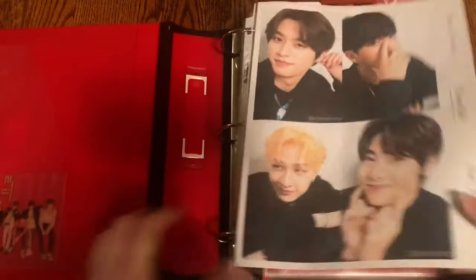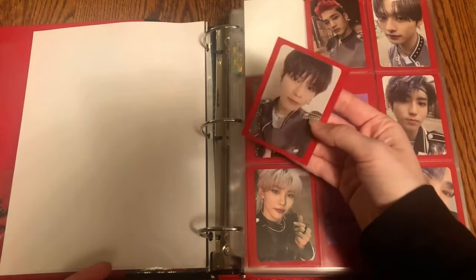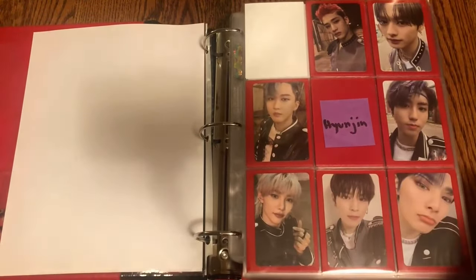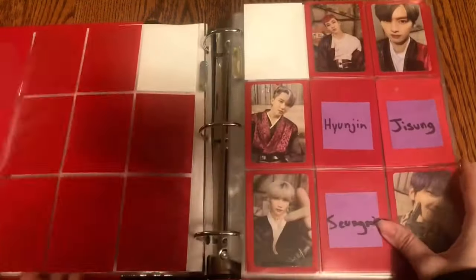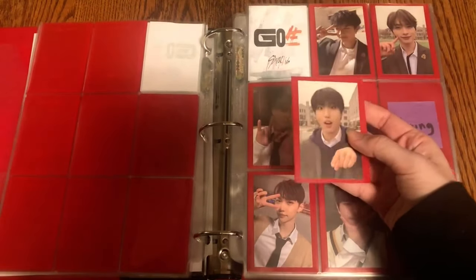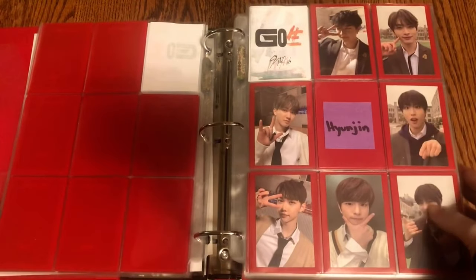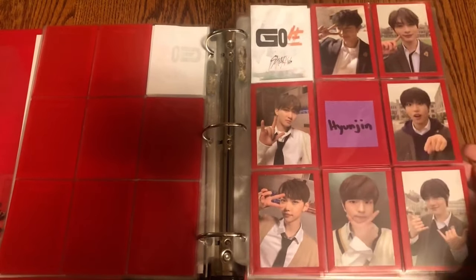The first group to put stuff away for is Stray Kids. There isn't a whole lot but still quite a few things. The first is this Seungmin card from In Life, which goes right on the first page. I'm in the process of buying this Hyunjin card, so then this OT9 set will be done. The next photo card to put away is this Jisung photo card, which goes on this set — I believe it's the Member Pose set.